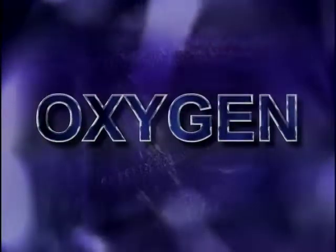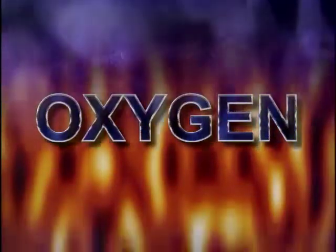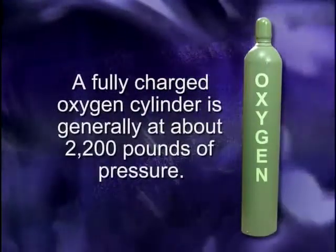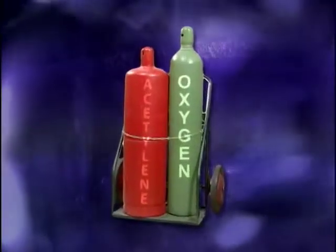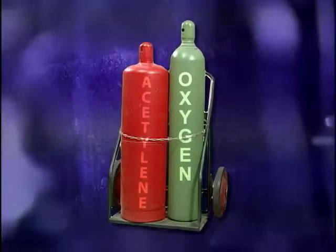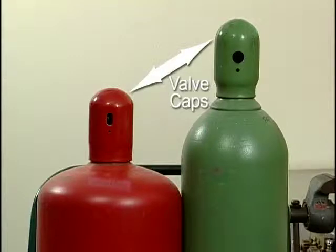Oxygen is a major component in all oxyfuel welding processes. Oxygen is a clear, odorless, colorless gas that supports combustion but does not burn. Oxygen is supplied in a high strength steel cylinder. A fully charged oxygen cylinder is generally at about 2,200 pounds of pressure. Always be careful when working with high pressure gases. An oxyfuel portable system requires two gas cylinders — one for oxygen and the other for acetylene or another fuel. The oxygen cylinder is usually taller and thinner than the fuel cylinder. Both oxygen and acetylene cylinder valves must be protected when not in use, usually with a valve cap.